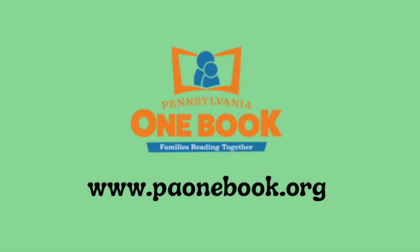Pennsylvania One Book is a program that highlights the importance of early literacy development in preschoolers and the significance of reading early and often to children. For more information and resources, visit www.pa1book.org or contact your local library.